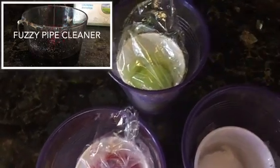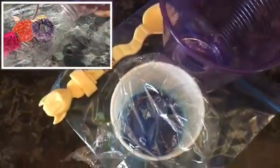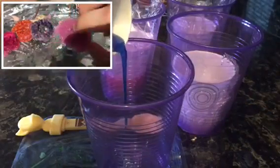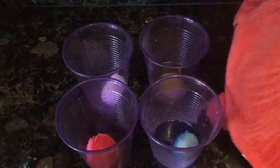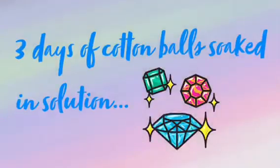As you can see, the fuzzy pipe cleaner did end up having some crystals on them. The next day, the cups kind of leaked some of the solution, so I transferred them to these plastic cups. I made and heated up some more solution to cover the cotton balls completely. To retain the heat, I added some plastic wrap and a rubber band to keep it locked in.